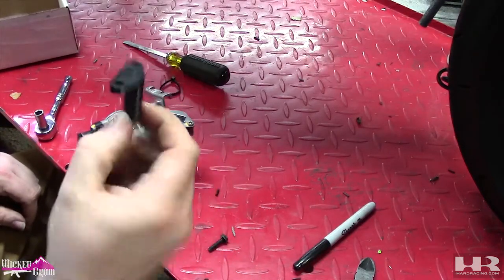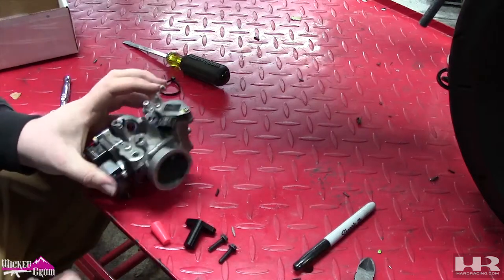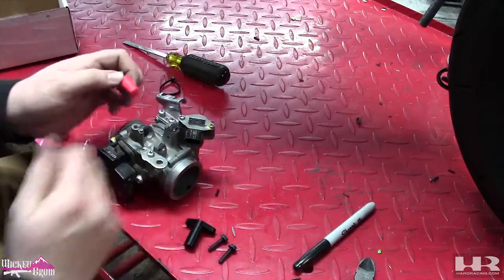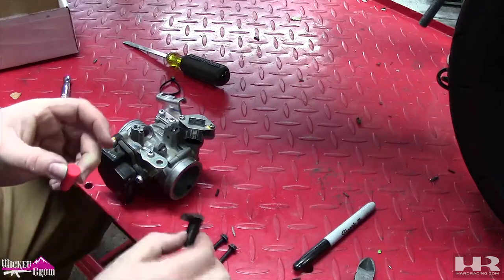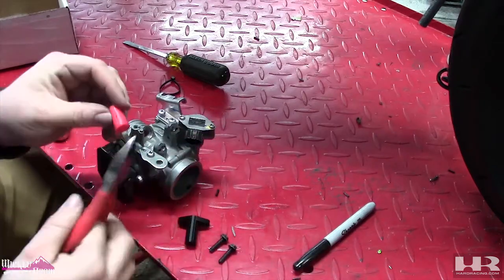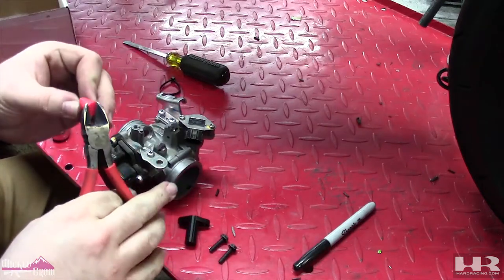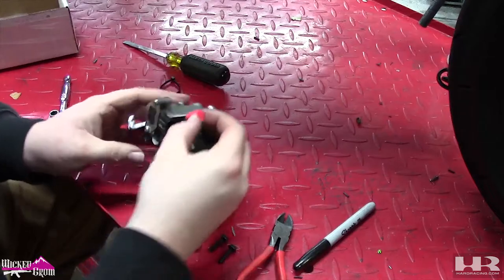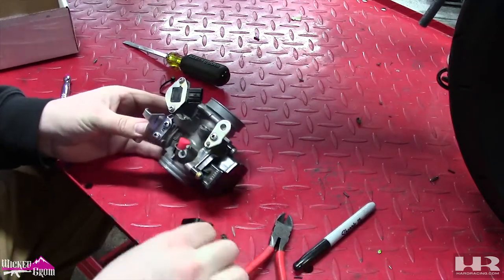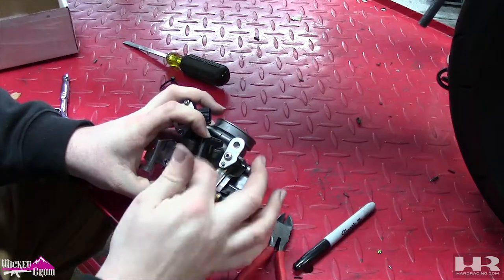Before we mount the throttle body we need to put the stopper in — the 3D printed part with the two stock bolts. This comes with your injector elbow, link in description. The small end obviously goes in where the injector is — this pushes it down to keep it secure and then you bolt it on. We're going to have to cut this down to just about halfway, a little less than half. Now that's off — just put this in the injector hole like so, grab your 3D printed part, it's going to sit right on top of it, and as you tighten the bolts it will hold that in place.